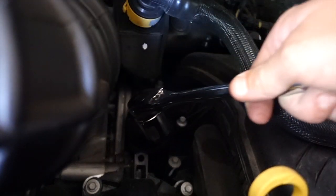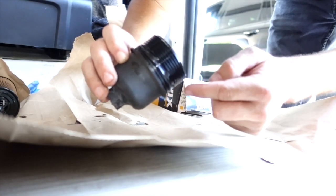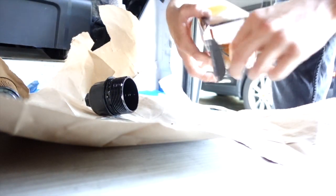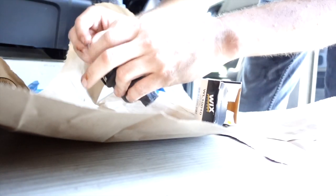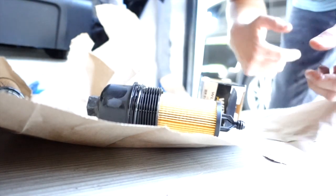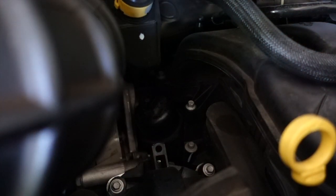Now while that's draining, let's go ahead and take this off. Make sure you get a snub nose one. Holding it over this bag so I don't drip it all over the driveway. There's the o-ring — it's pretty big. Take a little of the old oil, put it on where the old one was, and it just pops in there. Let's go back and put her in.